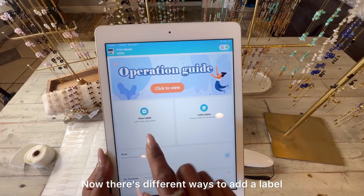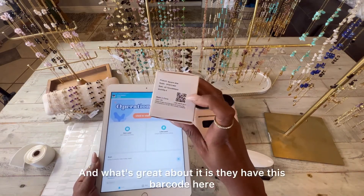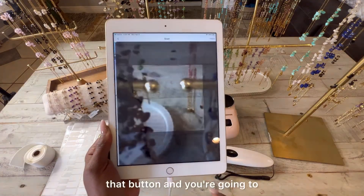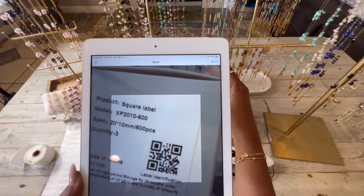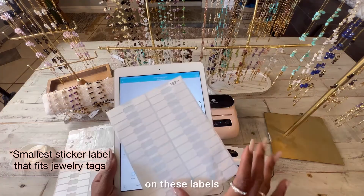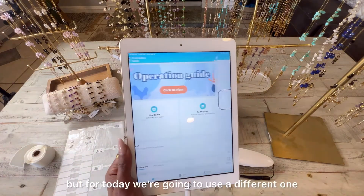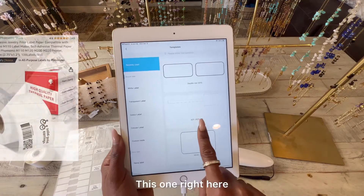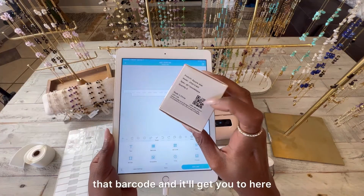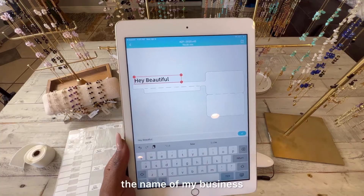There are different ways to add a label. The labels come in a box like this, and what's great is there's a barcode on the box that you can scan. You click the Scan button, scan it, and it brings up the label — I like to use the small one for jewelry labels. Once you get the box for your labels, the easiest way is to scan that barcode, which brings you right to the setup. I like to add text and put the name of my business.